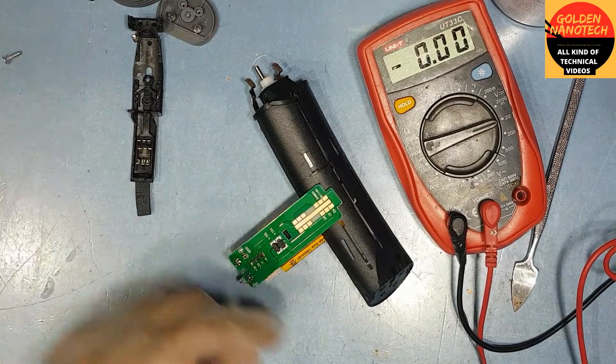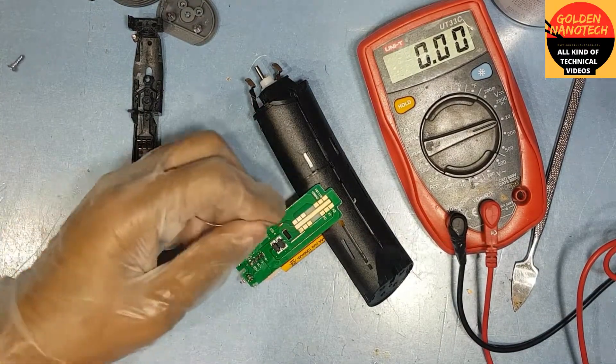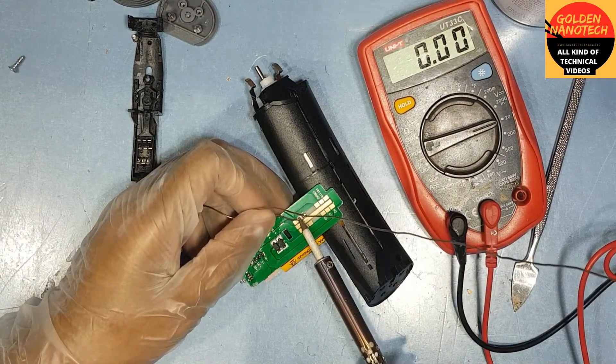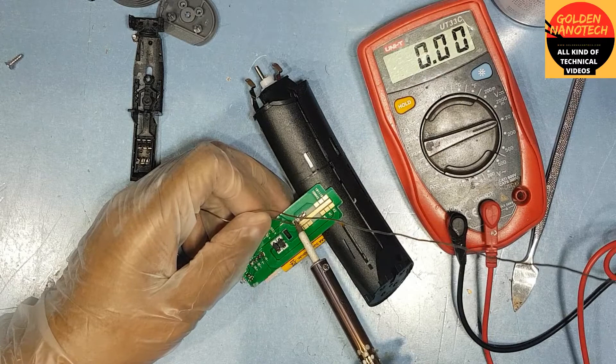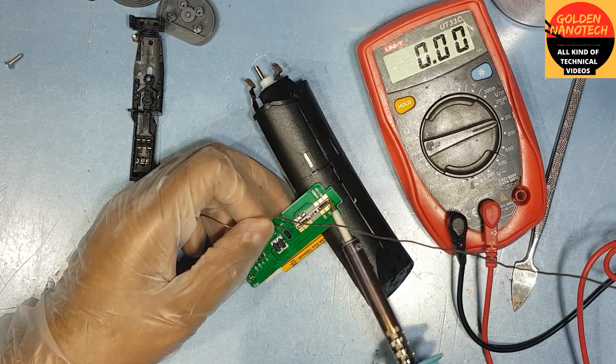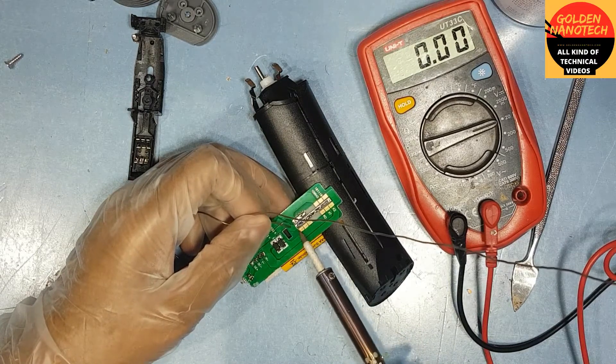If you open this machine and clean the switch, it's working. So now I do re-soldering on the switch connection — you can see. Like this way you can re-solder the connection.